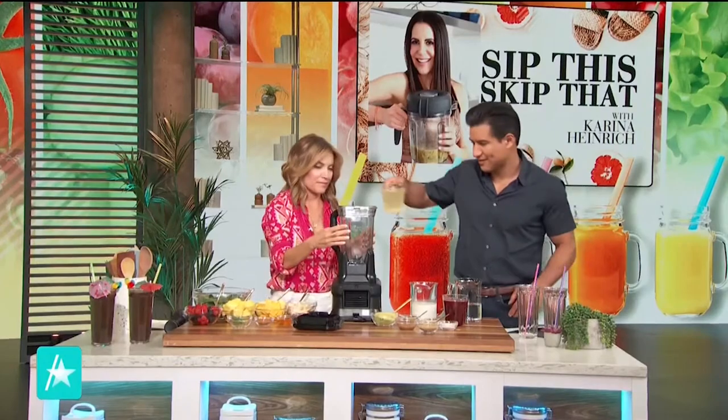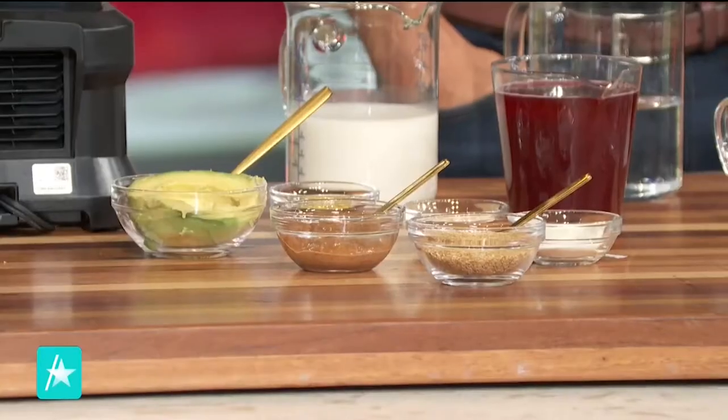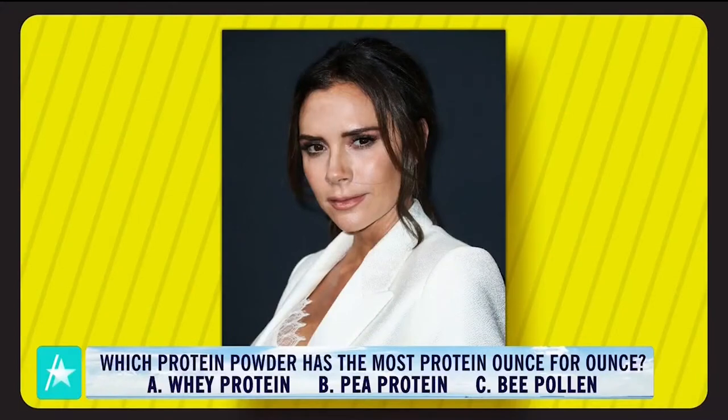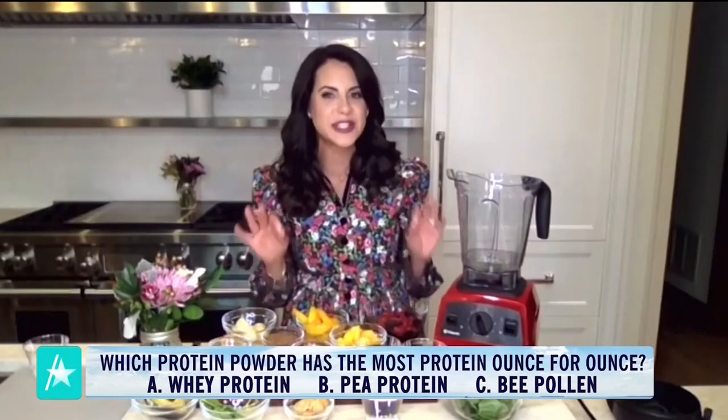Here we go. What about our protein options? In front of you, you have whey protein, pea protein, and bee pollen. Clue: Victoria Beckham has tweeted that she's totally obsessed with this protein because it's so good for you, and ounce for ounce it has more protein than all the other options. One is a sip and two of these are skips. Which one?